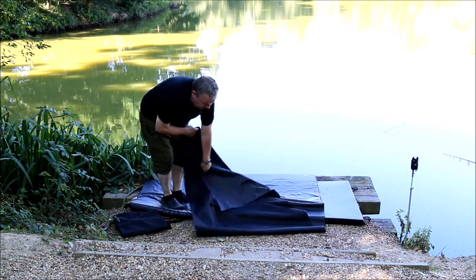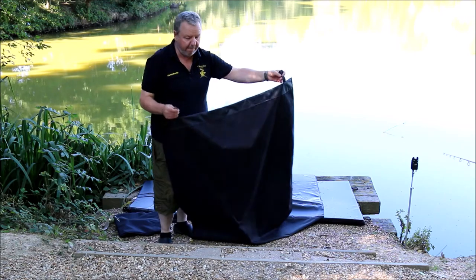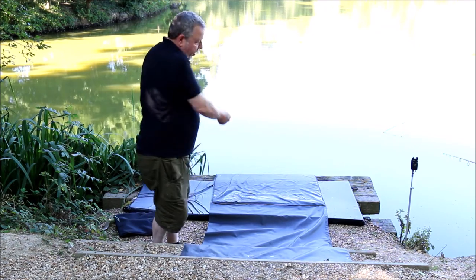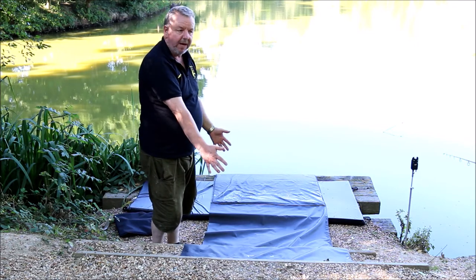Thirdly, we have this section here with extra strong reinforced pegging points which you can put out, pin it down, makes it all tight and solid. You can bring your catfish up via the padded section and straight onto this bit here.